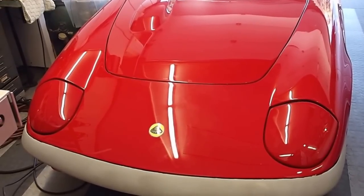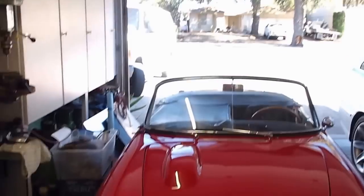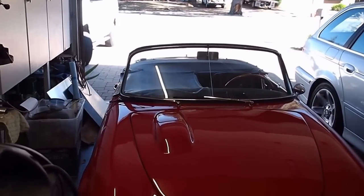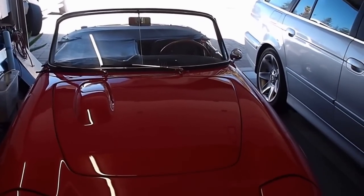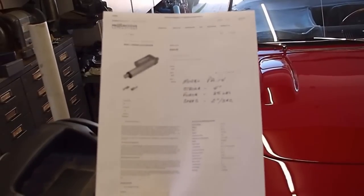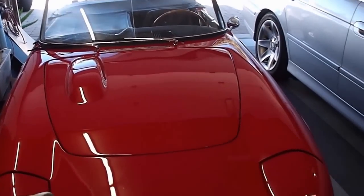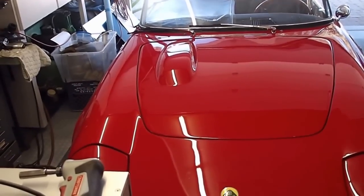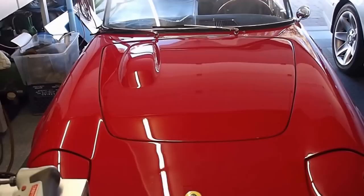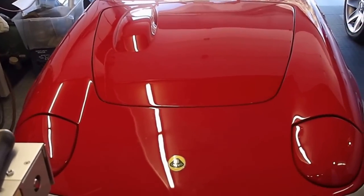One day I was perusing the web and I discovered there was such a thing as a mini linear actuator. I ended up buying one from Progressive Auto — it's a model PA14. The stroke is four inches with a force max of 35 pounds and a speed of 2 inches per second, which is perfect for the headlights.